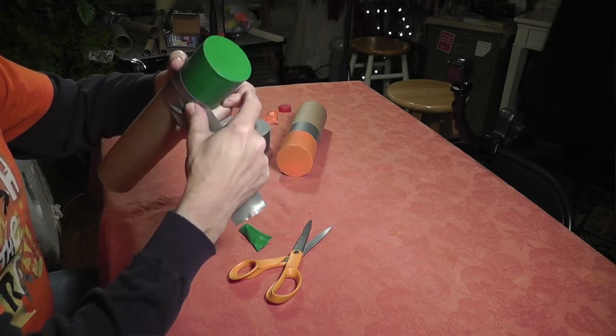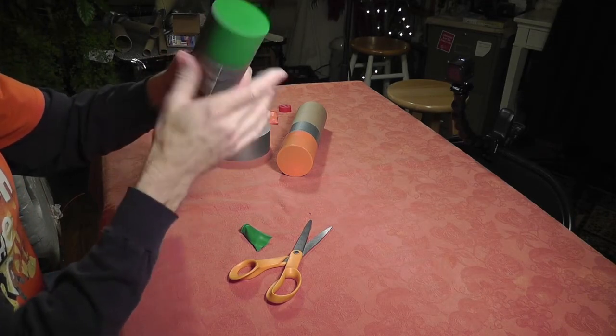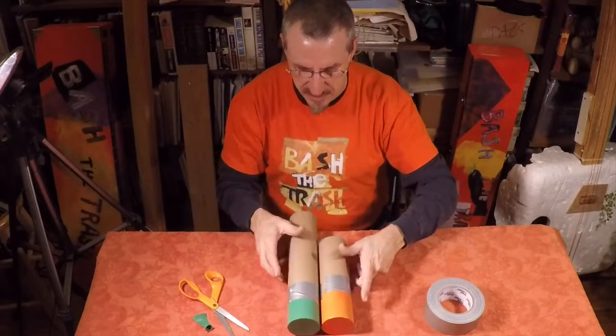The final step is to put together the two pieces using duct tape again.